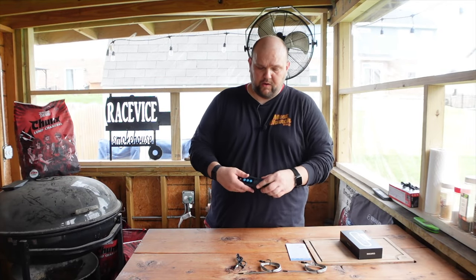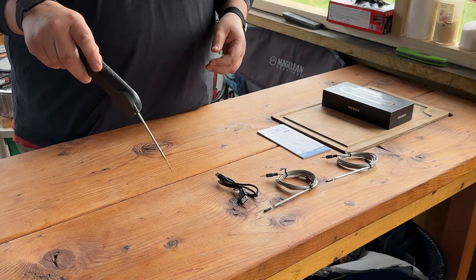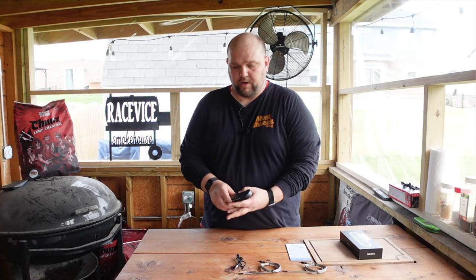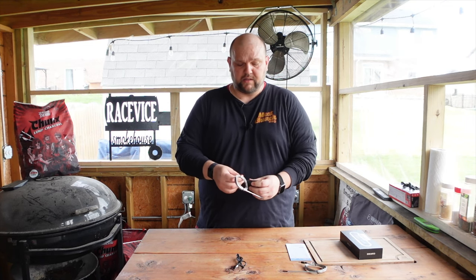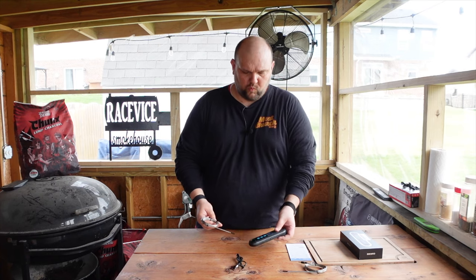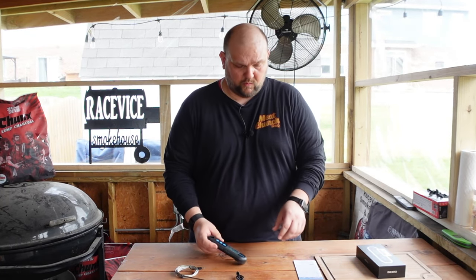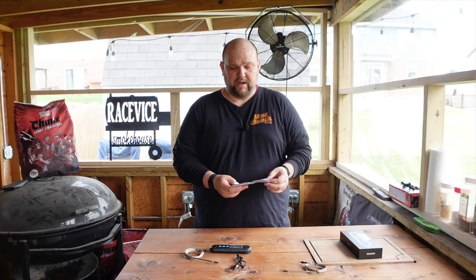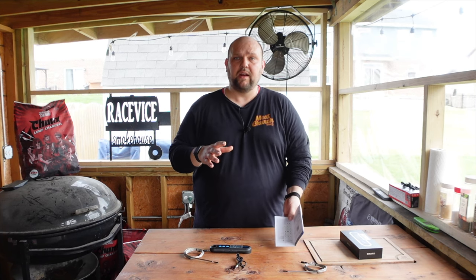This is pretty cool because not only is it an instant read — you pop it out and check the temperature of your food — but you can also use it to monitor your cooks as they're going, because it has two ports as well. This is Bluetooth, so it connects to your phone, which is great. Let's get this set up and I'll tell you what we had to do to get it paired.